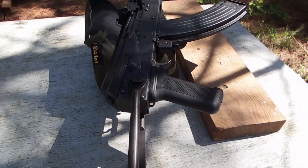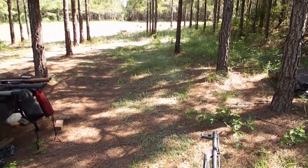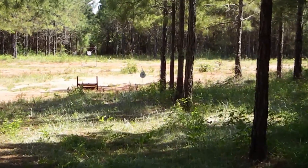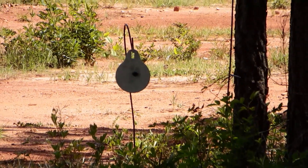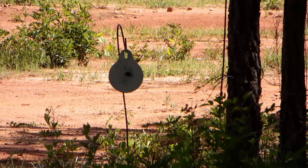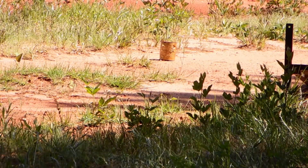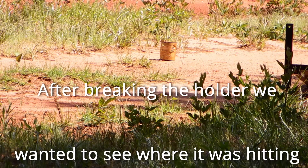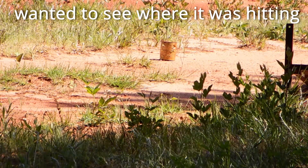So what I'm going to do is just stand up offhand and shoot. I've got a 20-yard, 6-inch plate right there that I'm going to attempt to hit. We're going to try and shoot at a tin can with the AK-47, and that'll give us a better idea of where it's hitting at too.